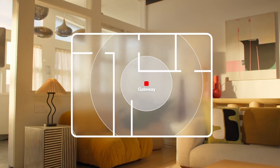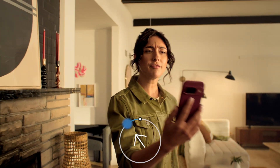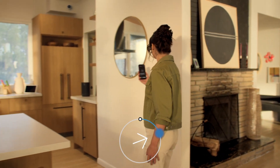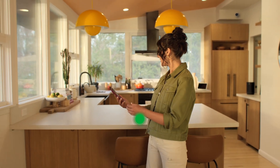Now let's go find a good setup spot. I'll start in a central location, near spots where I want to have strong Wi-Fi. Now let's use the 5G compass in the app to find a good signal. Alright, so I'm going to choose this spot right here. Perfect.